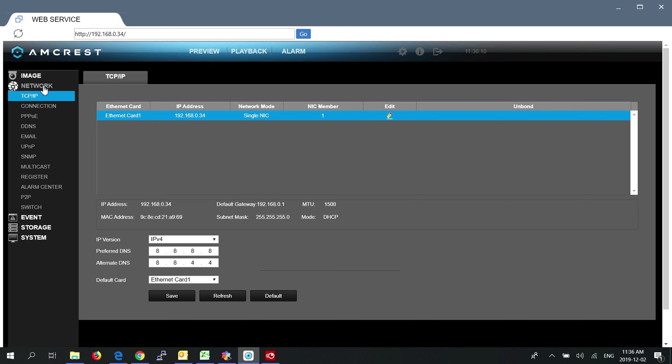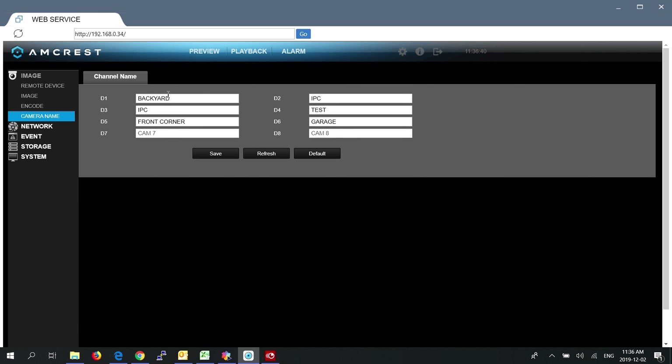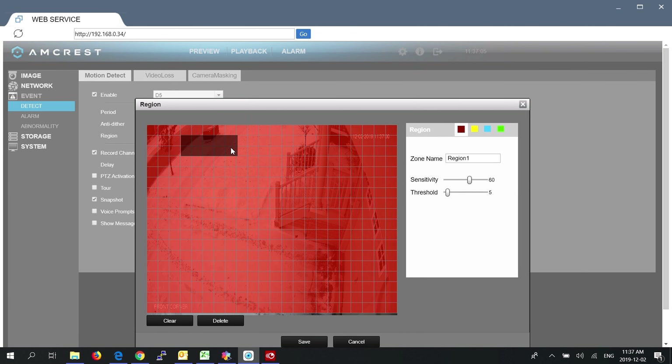Under Network, you can see the NVR IP address. Once you have this, you can enter it into your browser as long as your laptop is on the same subnet. You can also change the IP address if you wish. Under System > General, you can name your NVR — I named mine Home Automation X. Under Image > Camera Name, you can change the names of all the cameras, which appear in the lower left corner of each camera. Under Event > Detection, you can choose a camera from the drop-down list and set the region where you want motion alerts to occur.